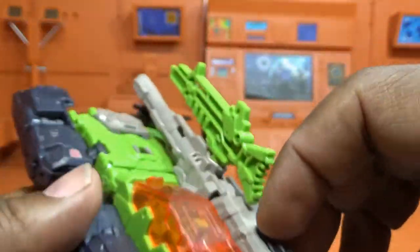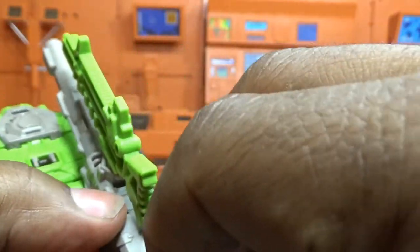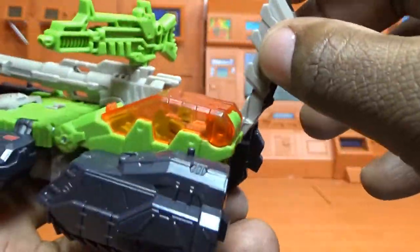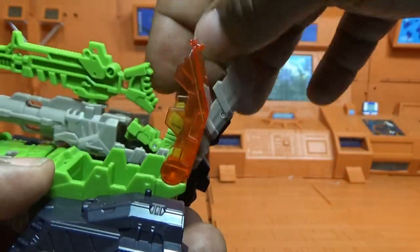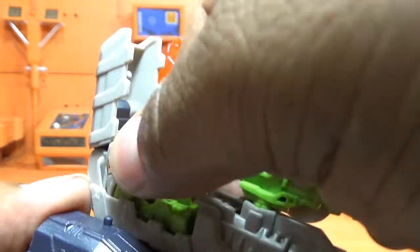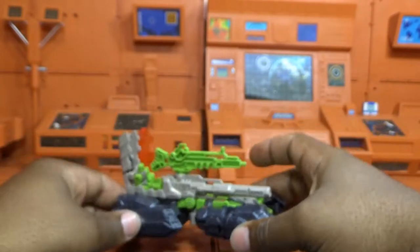He has pretty decent molded-in detail on this figure. There's a little black panel right here — I'm not sure what it does. The titan master can also sit right here on the outside of the tank, and the cannon moves around so you can get a good look. Pretty cool tank mode overall.